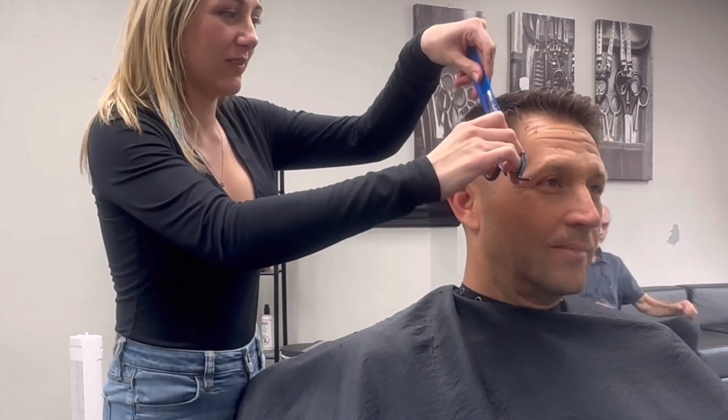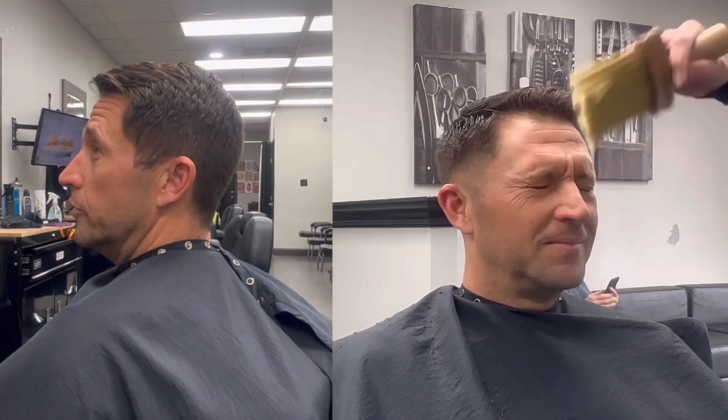And that is the end of our haircut. I then washed and styled his hair. I really hope you enjoyed this video — thanks so much for watching. Subscribe and check back for more videos.